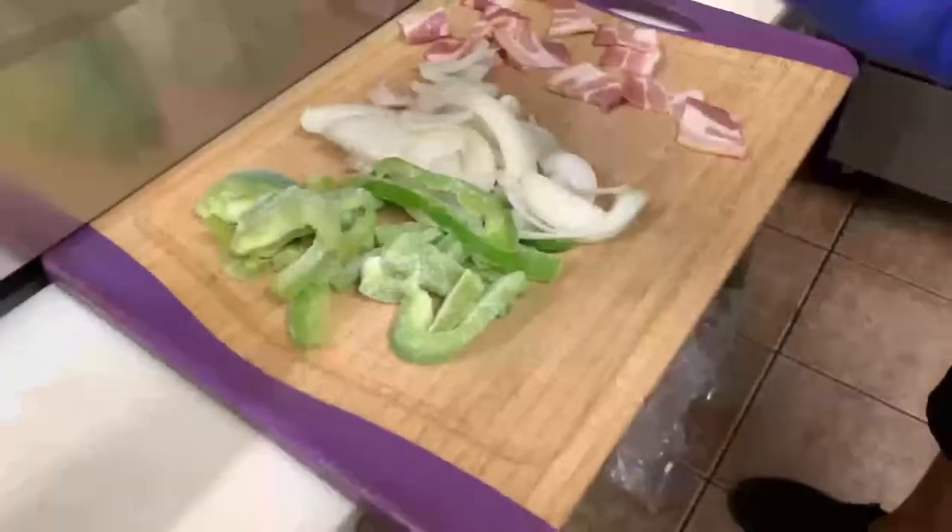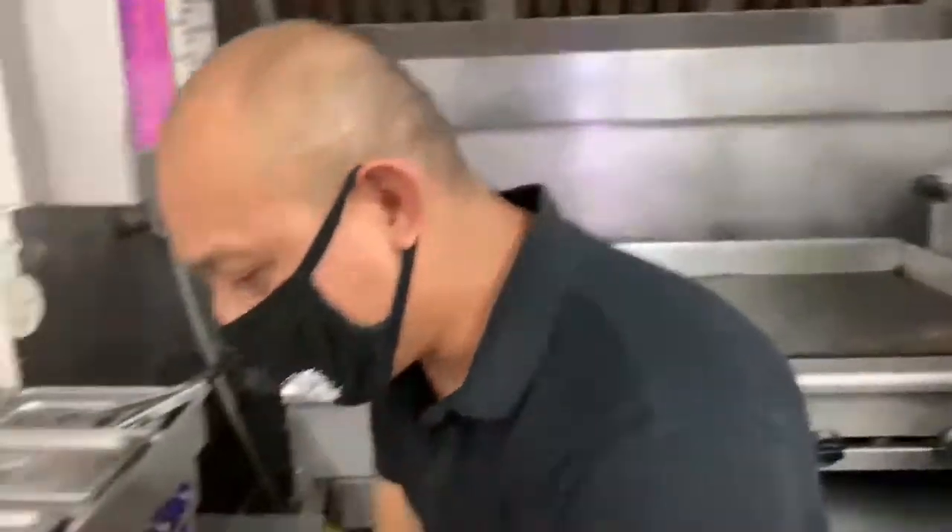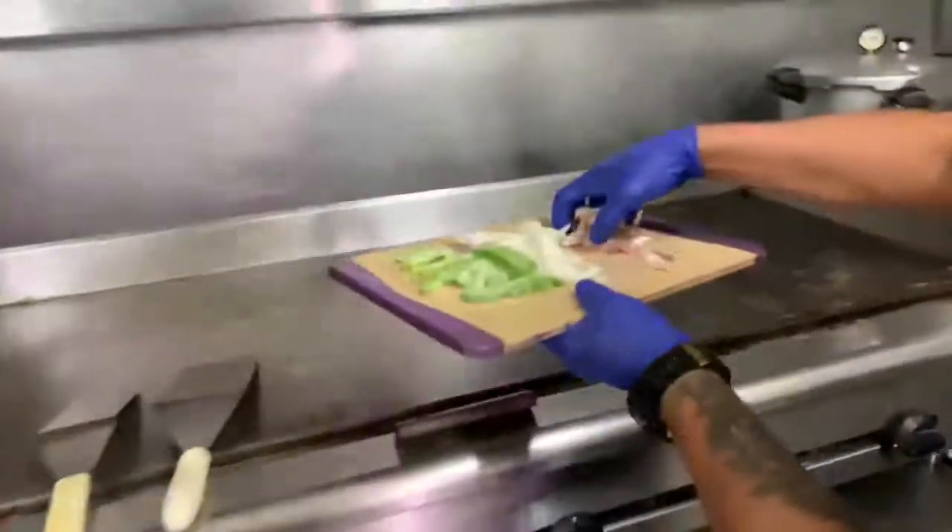The ingredients are bell pepper, onion, and bacon, all grilled with the meat, and we top it with mozzarella cheese. It's one of the favorite dishes in this place — it really flies out of here. Let's get going!